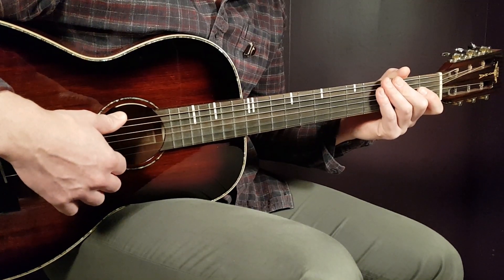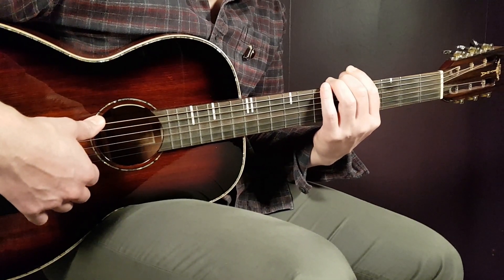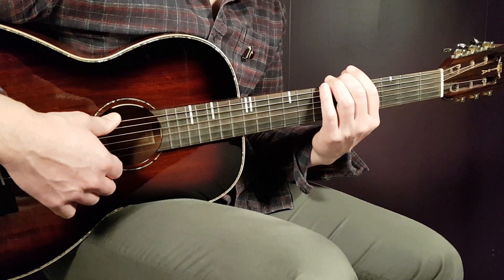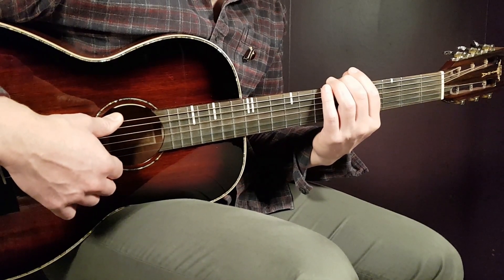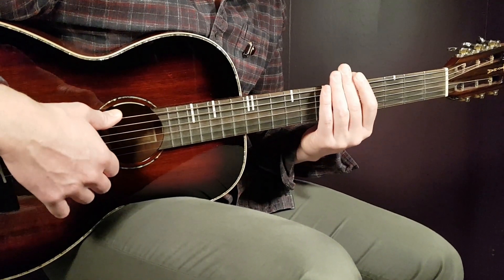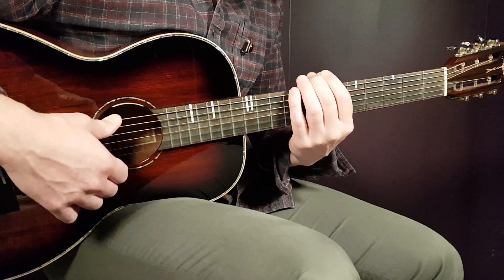The second post-chorus is also played the same way. The final part is an outro built on two sections: the first half is one chorus play-through, and the second half is one verse — four rounds of C and D minor seven. Put those together and that's your outro for 'To Be Yours.'